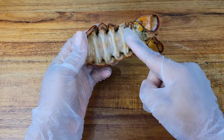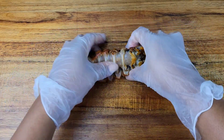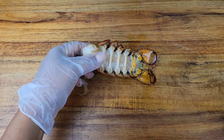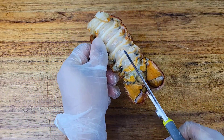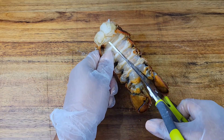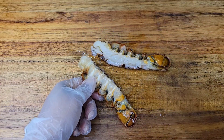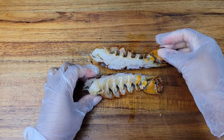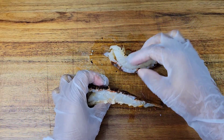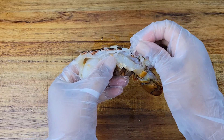First, split the lobster tails. On the underside, press on them to make the tail a little more flexible and easier to cut. Then go in with sharp kitchen scissors and cut along a little at a time so you don't mess with the lobster meat too much. After that, remove any little pieces of shell and the intestinal vein — any bits you don't want in there.